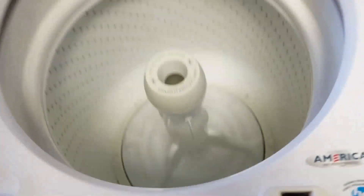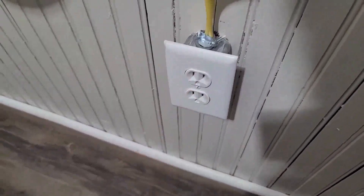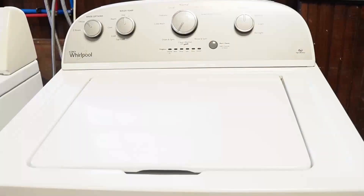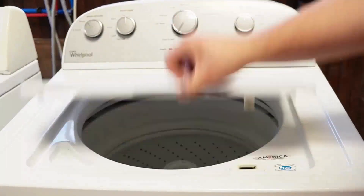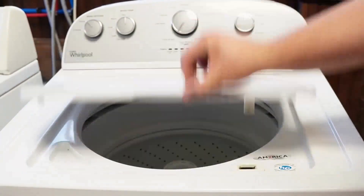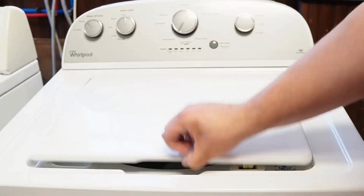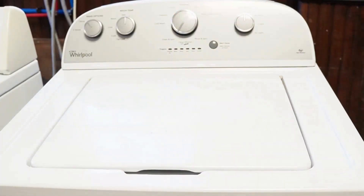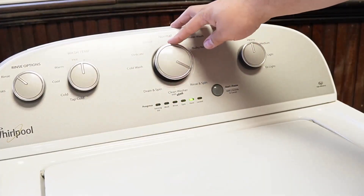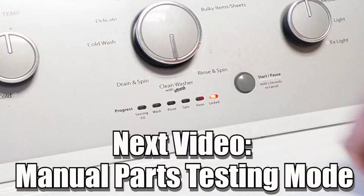Now let's try one more reset technique. First, unplug the washing machine and let it sit for about one minute to drain any capacitors or memory, just like we did the first time. Then plug the washing machine back in and let it sit for a few moments. Then open and close the lid six times in under twelve seconds. This works on some but not all models, and it will issue a reset command to the washing machine to clear any issues beyond what the reboot or reset mode did. There are many other modes and commands available on this style washing machine — click on the videos at the end screen to learn more about those hidden commands and features.